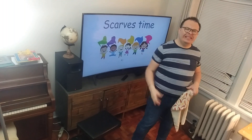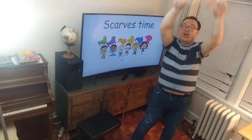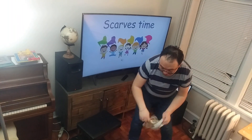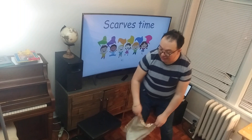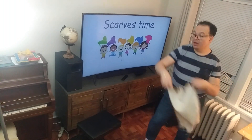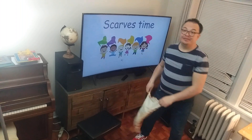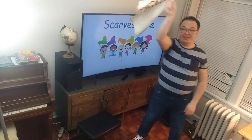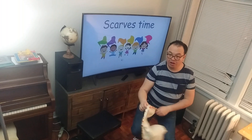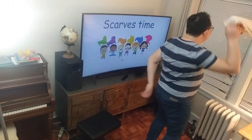Now let's put the whole thing together. Here we go! Scarves up — 2, 3, 4, 5, 6, 7 and 8. Scarves down — 2, 3, 4, 5, 6, 7 and 8. To the side — 2, 3, 4, 5, 6, 7 and 8. Other side — 2, 3, 4, 5, 6, 7 and 8. Circle round — 2, 3, 4, 5, 6, 7 and 8. Boogie down — 2, 3, 4, 5, 6, 7 and 8. Jump around — 2, 3, 4, 5, 6, 7 and 8.